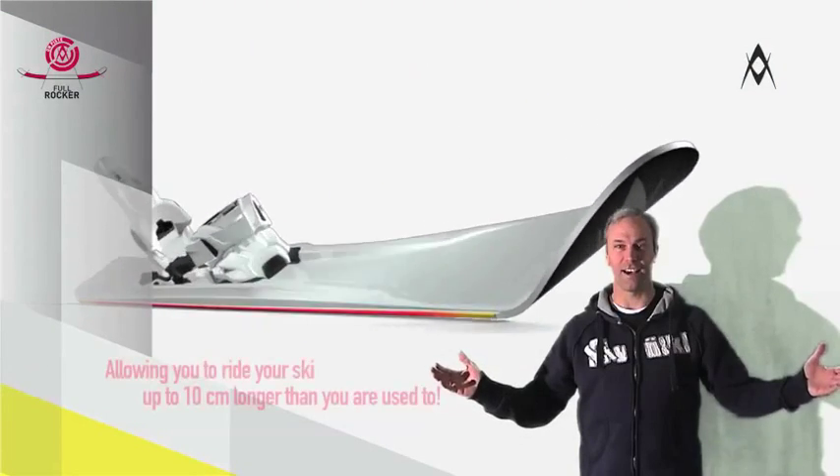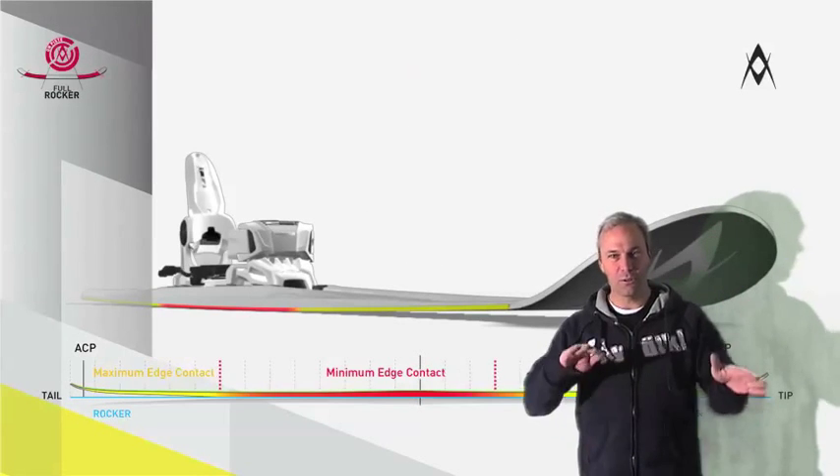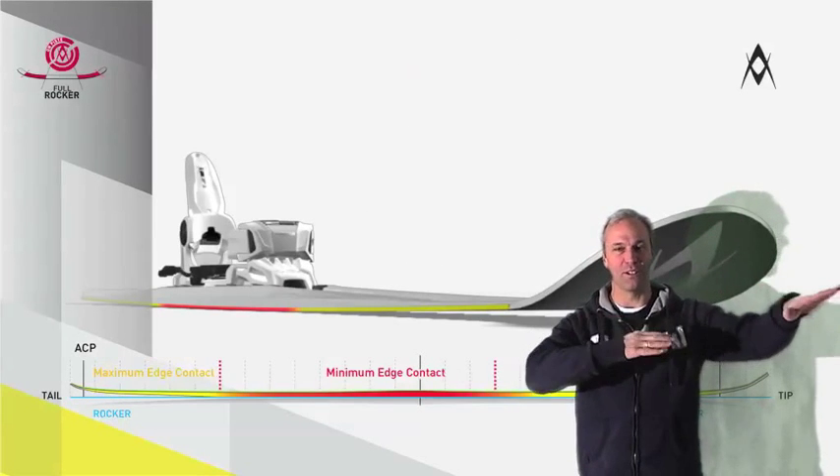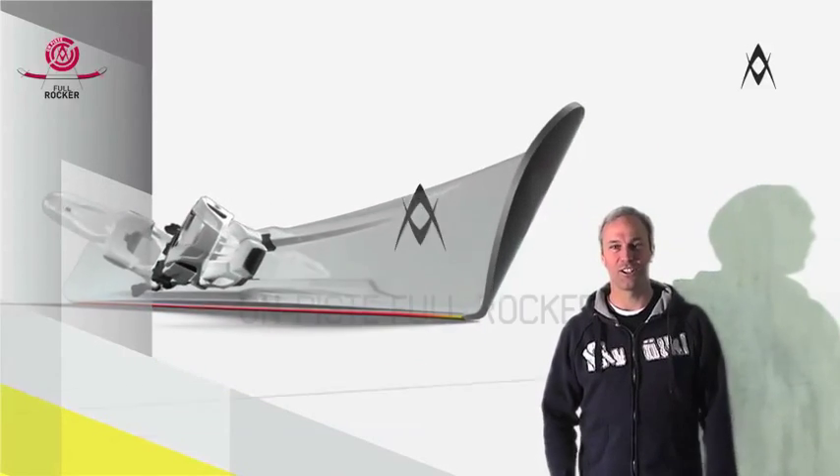The rocker design actually allows you to choose your ski up to 10 centimeters longer. Going slow, the ski will still be rather agile and playful. But once you pick up speed, the bigger length offers more safety and stability. You'll love it.